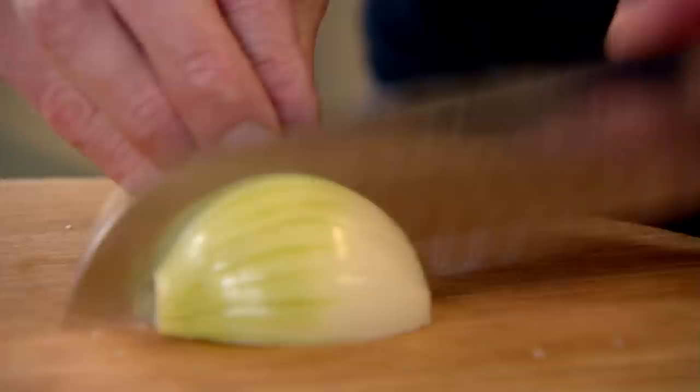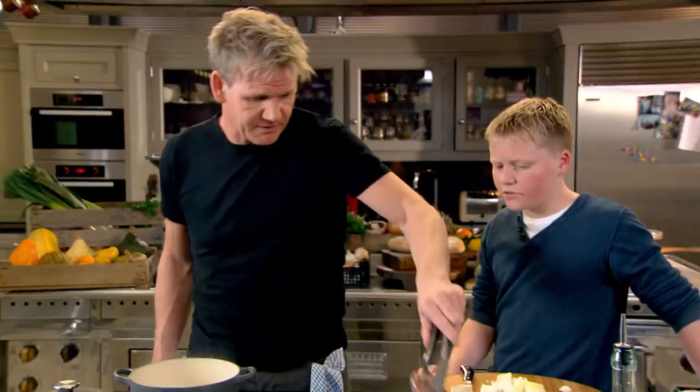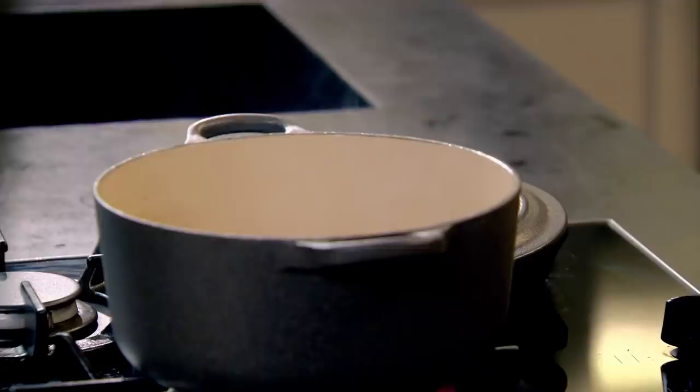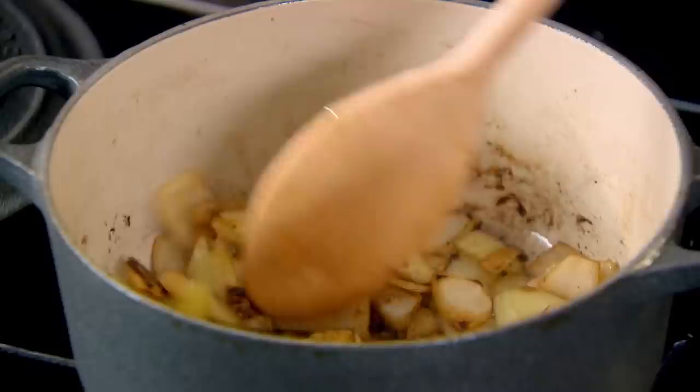Cut the onion chunky, because we're going to cook it for three to three and a half hours, so you want it to go down slowly without overcooking. You want a really good color on the cheeks. At restaurants these go in the oven at half past six or seven in the morning — three and a half to four hours, ready for lunch. The longer you leave them in their juices and cooking liquor, the better. Three nice cloves of garlic — onions and garlic in. Get those onions and garlic really nicely colored.